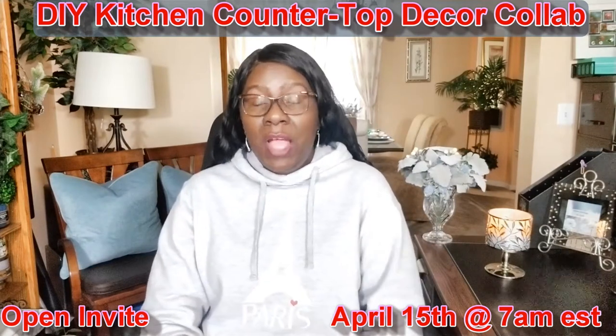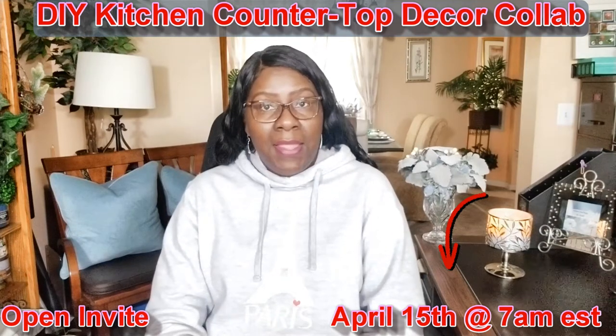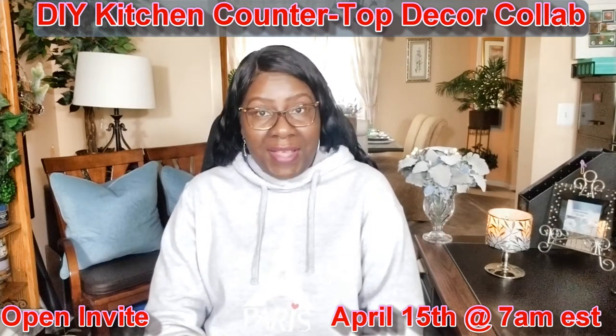Now the details to this collaboration are as follows. Number one, the upload date to this collaboration is April 15th, which is a Monday, at 7 a.m. Eastern Standard Time.